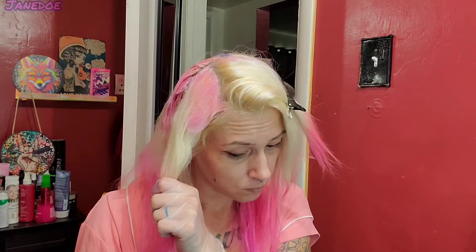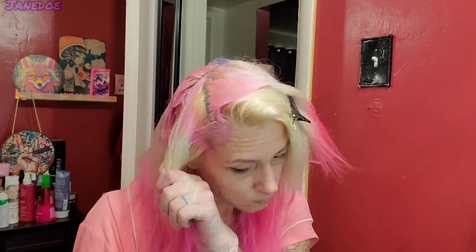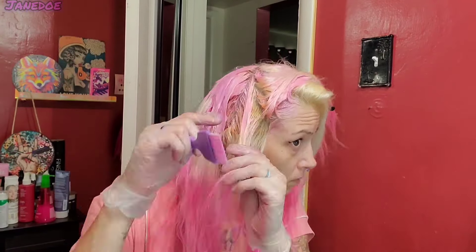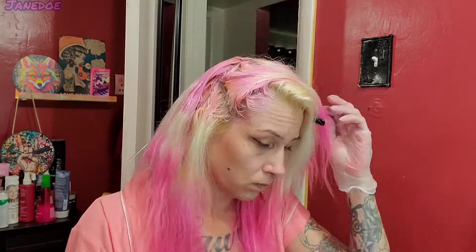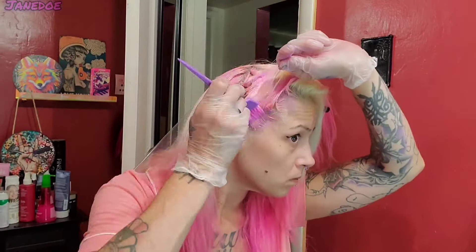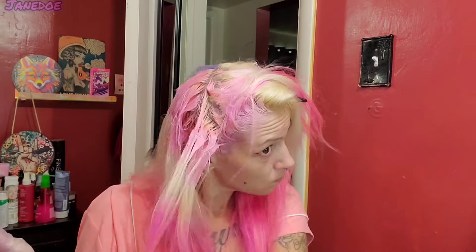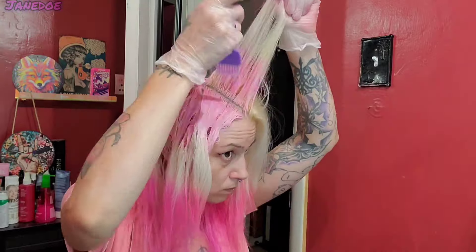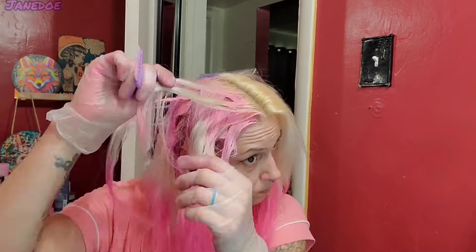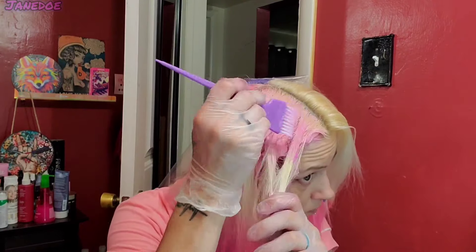I just realized I need to make sure I have enough for all of my roots before I go on to the next part, so I'm doing my front roots really quick now. Now I'm just pulling that cotton candy pink through the front, getting it all through my root area. I can tell my hair must be growing pretty fast because I can see some roots already coming in — and we just bleached my roots. I am honestly so surprised at how far this bottle of hair dye is stretching.